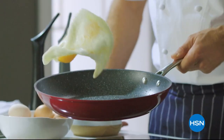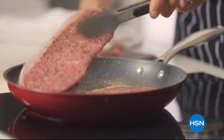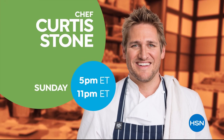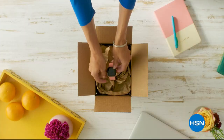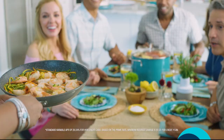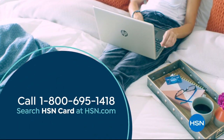Don't miss the return of Curtis Stone's Kitchen Solutions, only on HSN. Shop like a VIP with the HSN credit card — apply now and instantly get $10 off when you're approved. As an HSN card member, you'll get extra flex on jewelry, beauty, and fashion purchases all day, every day, plus VIP financing, VIP easy returns, exclusive offers, and there's no annual fee.